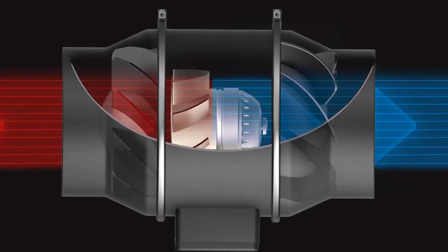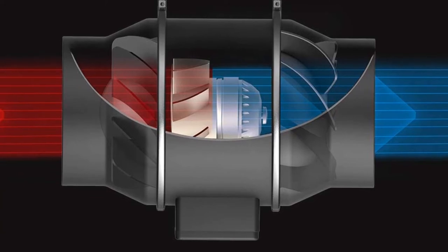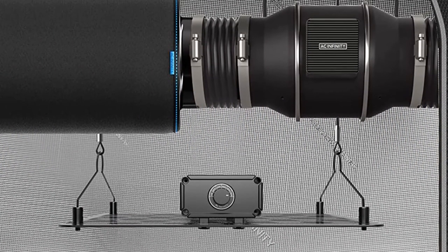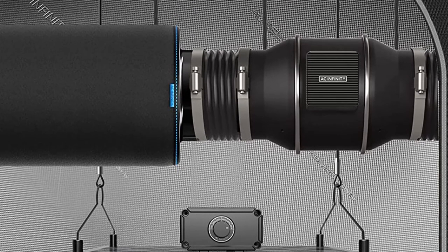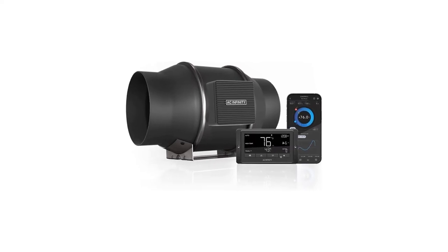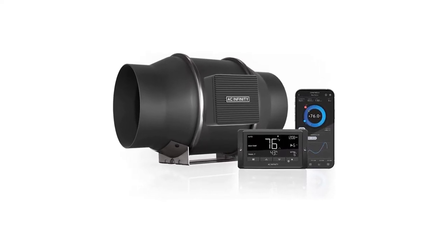Pros: Fan speed fully adjustable from slight breeze to high wind conditions. Built in the United States, made to last. Cons: No longer comes with a smart controller, has a humidity controller instead. Higher price point than other inline fans.